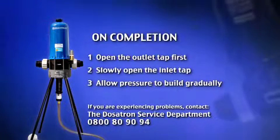This avoids sudden pressure build up that can cause a water hammer condition, which damages the pump.